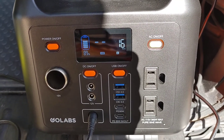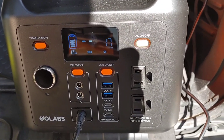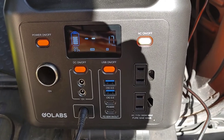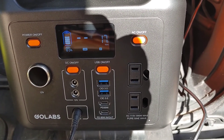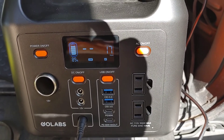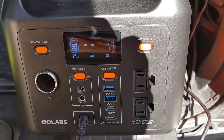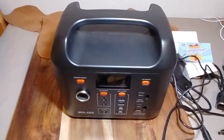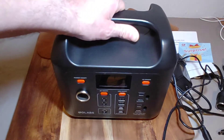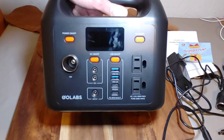With this R300 charging off the car's 12-volt port, it's charging at 17 watts. That's acceptable — it'll keep it topped off while I'm driving. I did a little bit of testing and I'm pretty sure it's going to do what I want it to do.